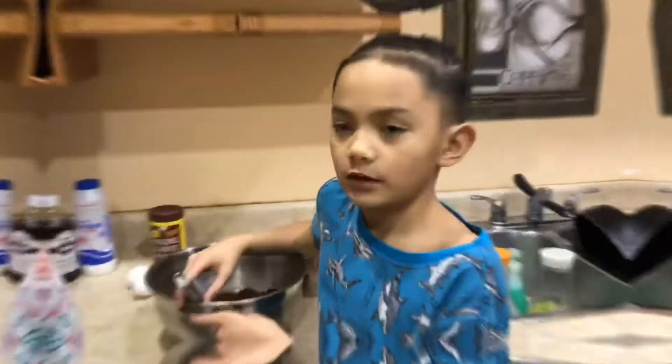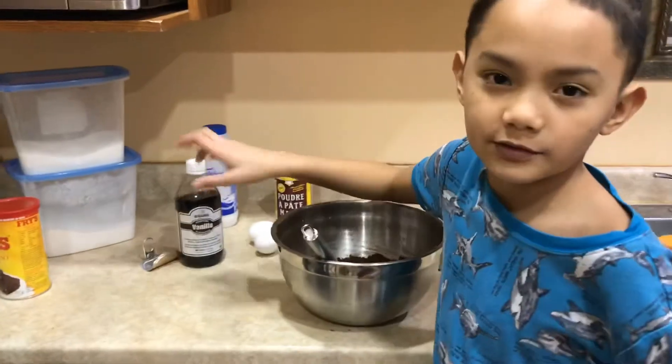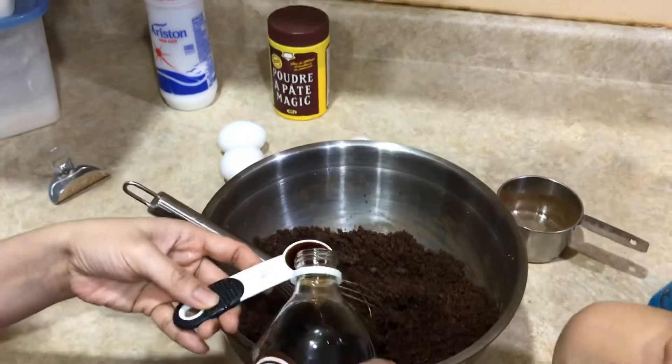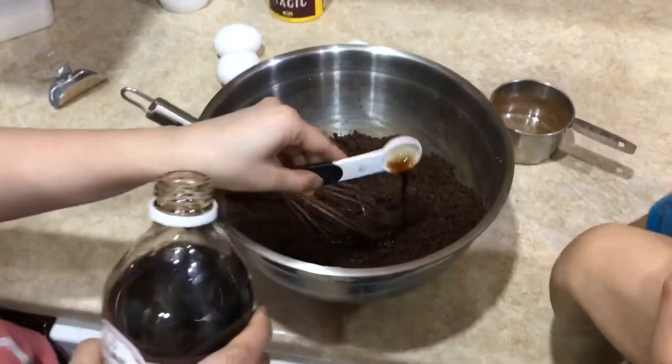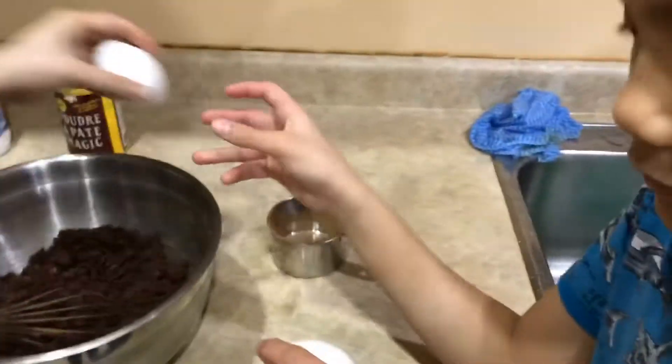Smells good! So guys, now we're gonna add vanilla — one teaspoon. Now we're adding eggs.